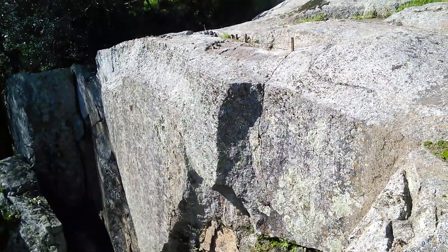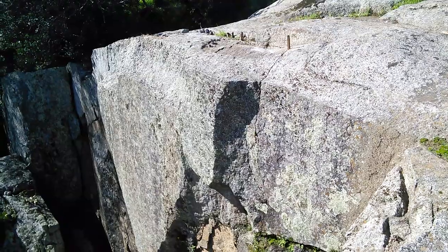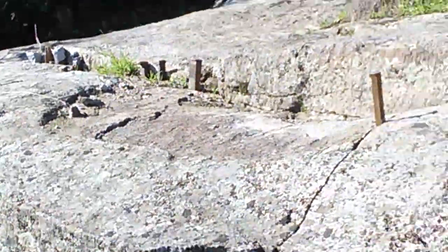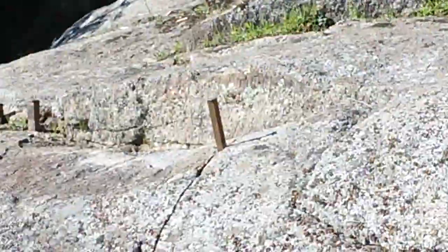Part of the Capitol building in Sacramento was made from white granite that was quarried out here. I'll try to zoom in so you can see the face of one of the walls. You can see some of the spikes along the top and they put a safety railing in here for folks.